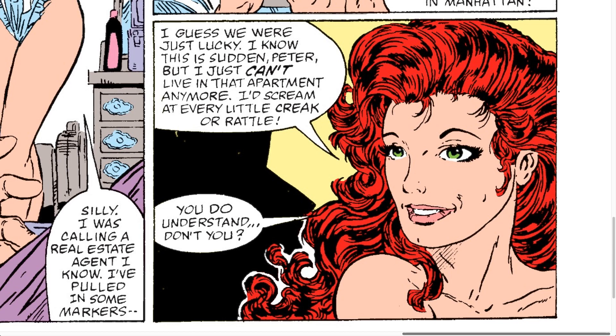Who do you think was the model for McFarlane's Mary Jane Watson? I'm very curious if you know that — please let me know in the comments below. Thank you for watching, I'm going to catch you guys at the next one.